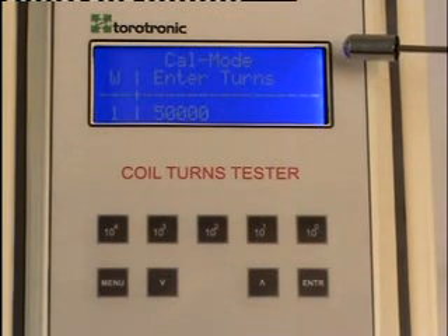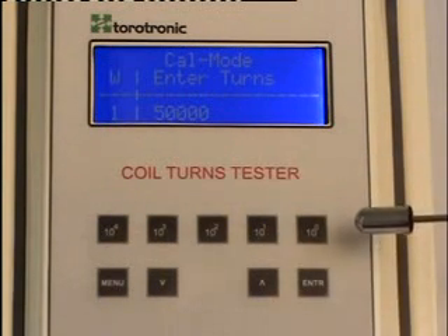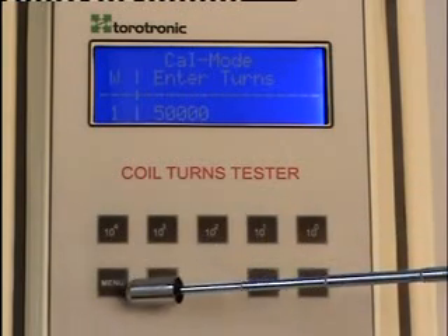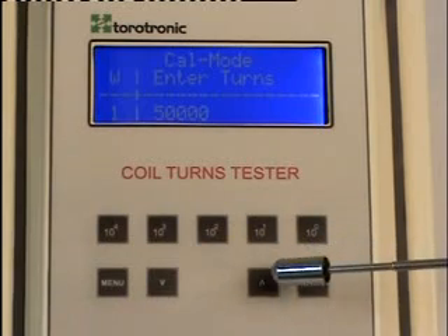The top panel consists of a 4x20 alphanumeric display and a keypad, which consists of switches to enter the turns and control switches, which includes the menu, enter, up, and out buttons.